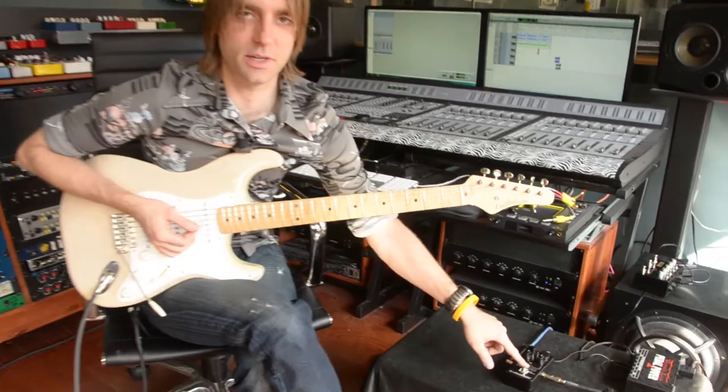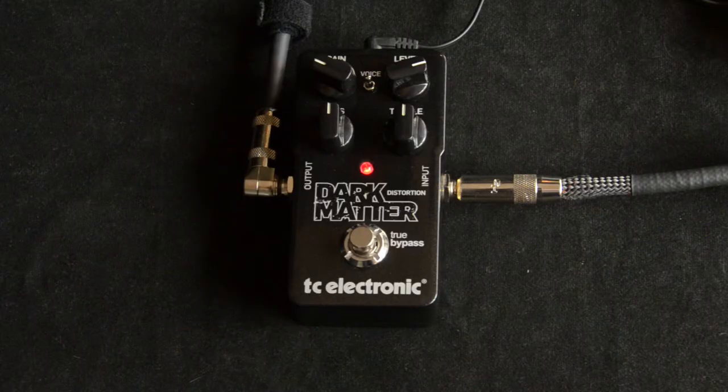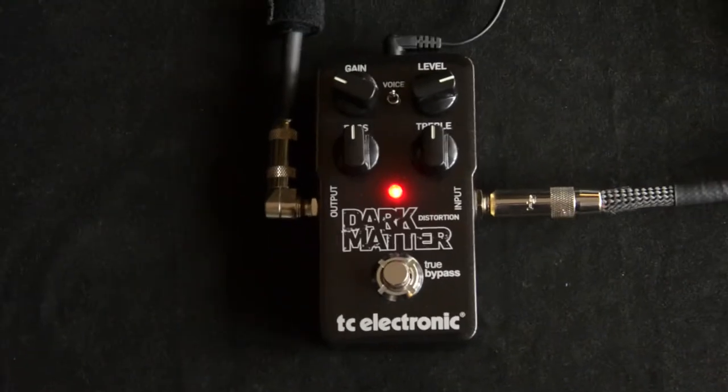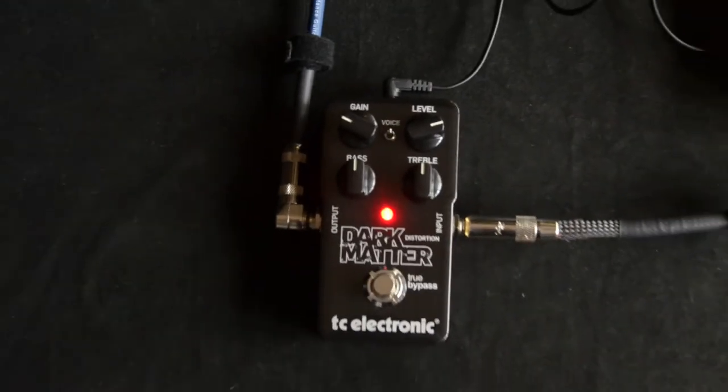This is the Dark Matter set to a nice little overdrive. So we've got gain, level, bass, and treble, and then we've got a voice switch. I'll show you what that does.